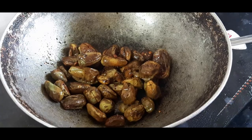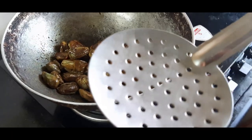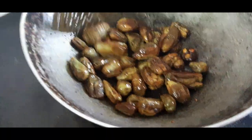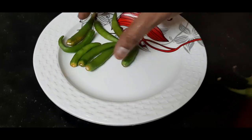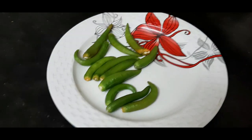Instead of using the curry, you can add the curry. Let's start with the dish.